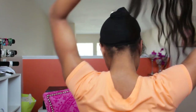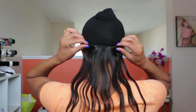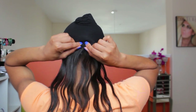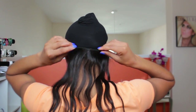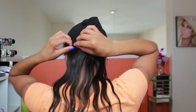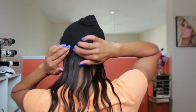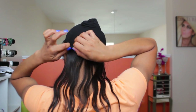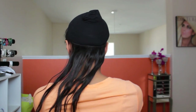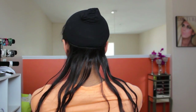Take your clip-in — this one is pre-measured and has combs. Starting with the center comb, slide it through the cap and snap it closed. Do the same on both ends. The combs will go through the cap and fit very tightly because they're going to grab your hair itself.